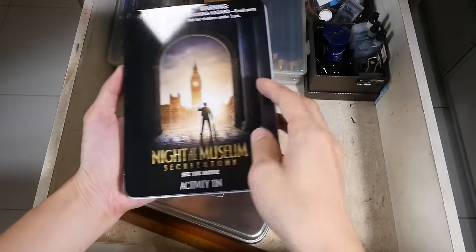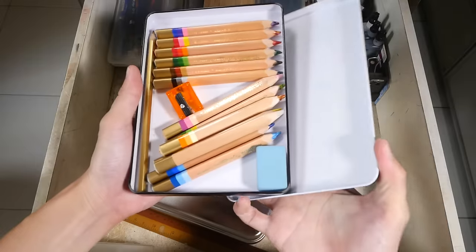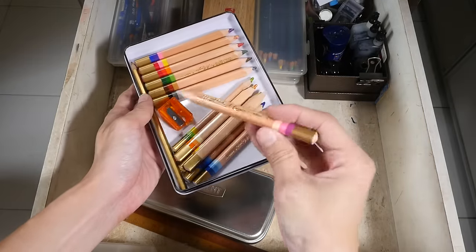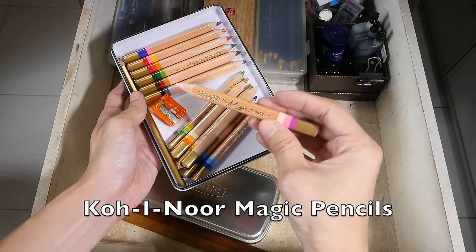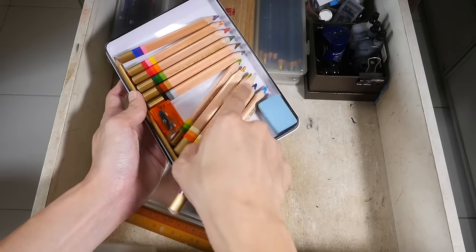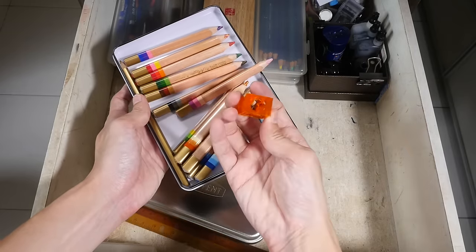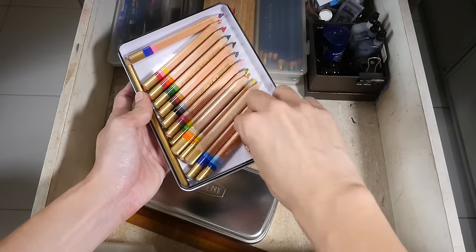This is a Night at the Museum tin case — I think this case is from some goodie bag but I use it to store my color pencils. This is the Caran d'Ache Magic pencils — they are very fun to use. You can see all the different colors: each pencil has three colors in it, and they come with a big eraser to help you sharpen because these pencils are not standard size.